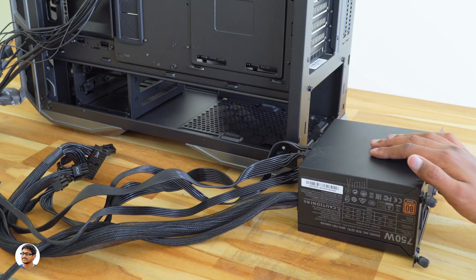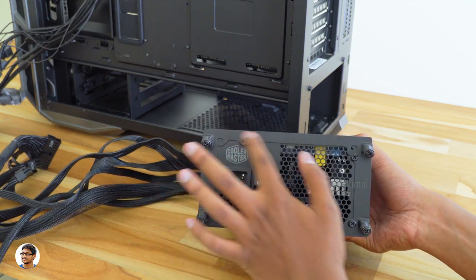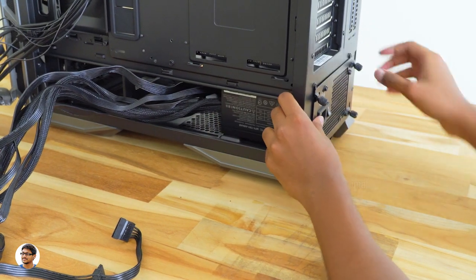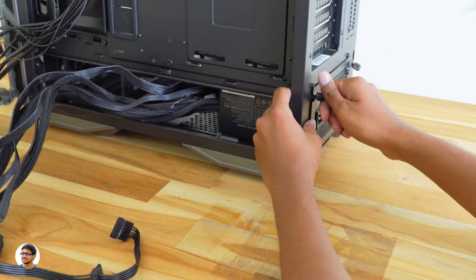The final thing left to do is install the power supply. First, fix the mount plate to the PSU that comes with the case. Take all the cables to the other side so you can fix the PSU in the cabinet, then tighten up the screws. The only thing left after that is connecting the cables.